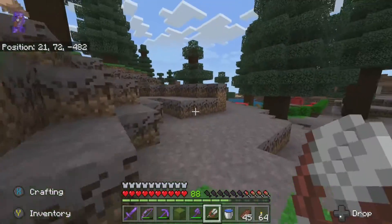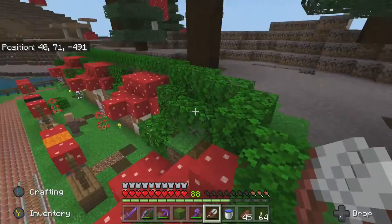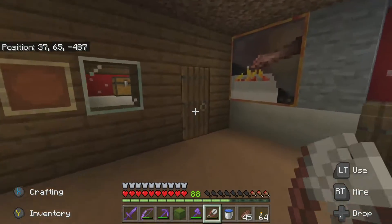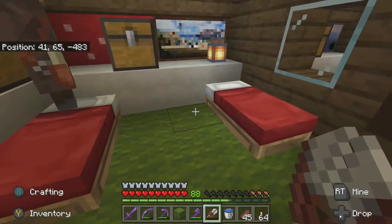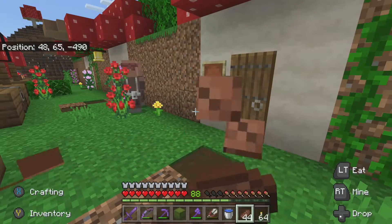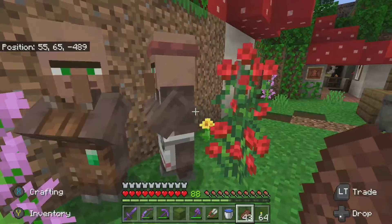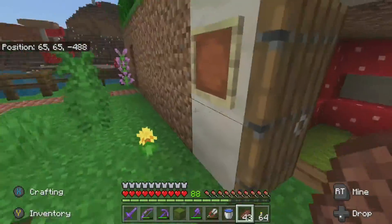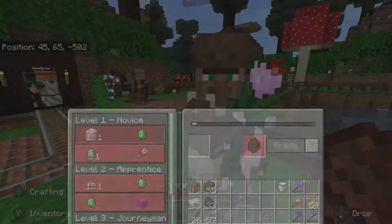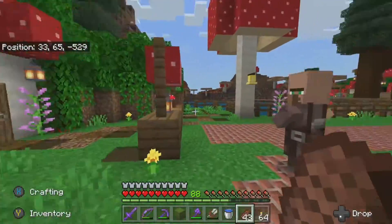While I was working on the grass, there was a villager up here - somehow he got all the way from the village. There's no way up here, so I don't know how he got up. I opened a little spot but even that they shouldn't be able to get in. It was the fletcher that was up there. Other villagers aren't getting out - they're not going anywhere.